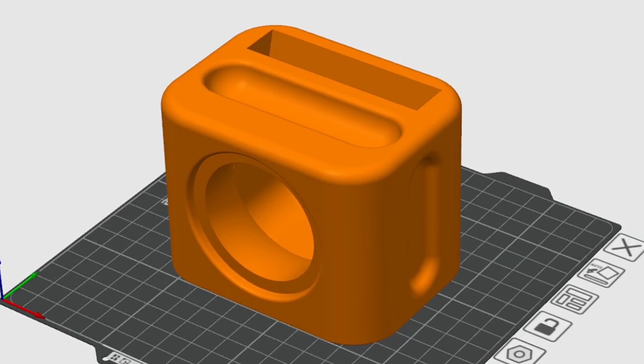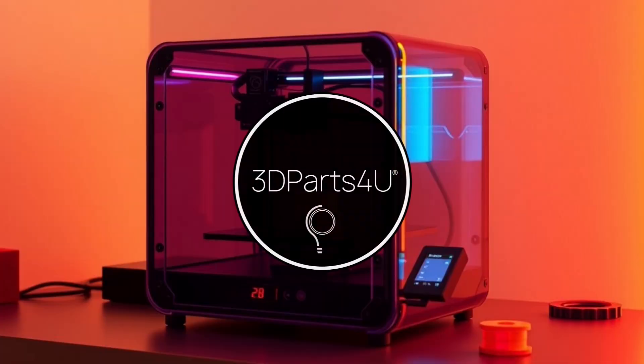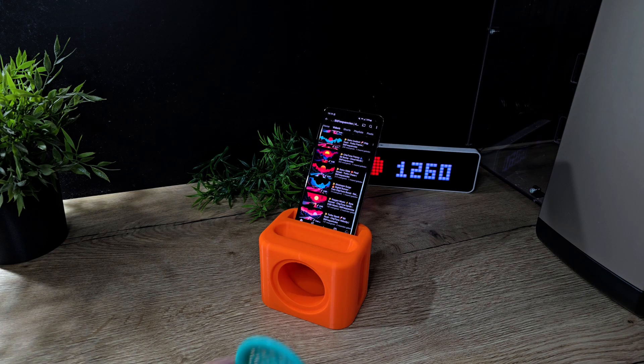This 3D printed phone amplifier consists of a housing and speaker cover. The cover can be glued to the housing very easily.